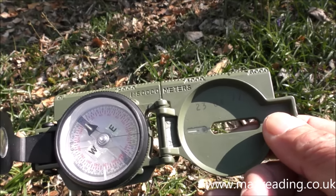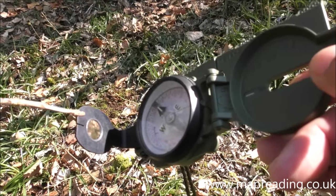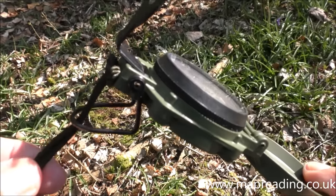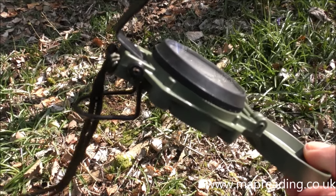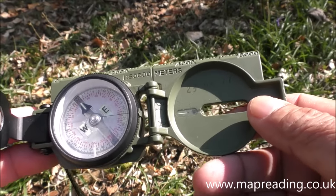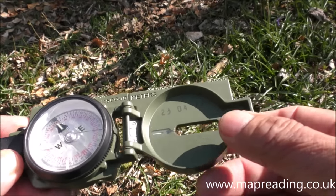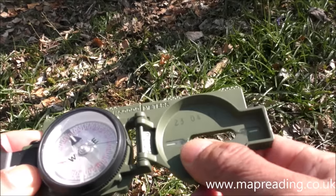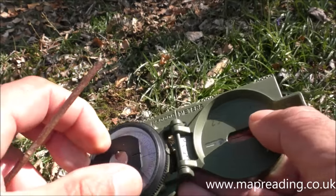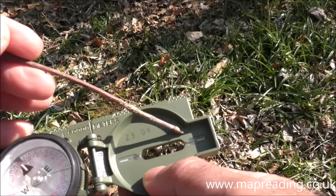Next part is the dial section, which contains the compass and all the moving parts. Then we have the lens bracket at the edge, and underneath it the thumb loop. We also have a lanyard, which is used to attach it to yourself — always a good idea since these compasses are quite expensive. The body itself is made of two parts with a hinge in the middle, so it closes all the way over.